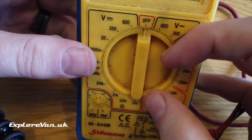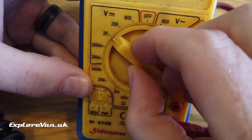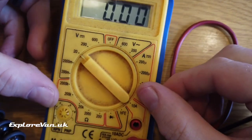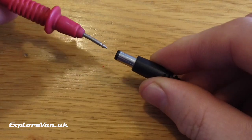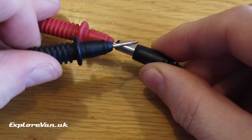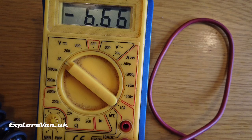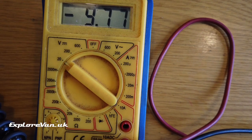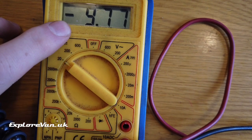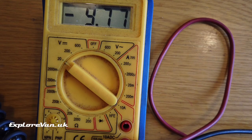We also need to set the meter to the correct measurement unit and range. I'm confident this connection isn't going to be higher than 20 volts so I'm going to set it to volts and up to 20. In my experience these connections usually have positive in the centre, so I'll start with that and connect the negative probe to the outside. But when we look at the meter we can see a negative symbol at the beginning of the number. This indicates the polarity is reversed, so the centre pin in this case must be negative, not positive. We can also see that the voltage of the connection is 9.77 volts.